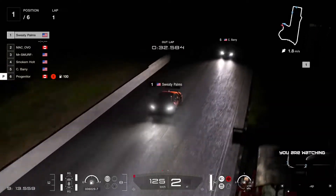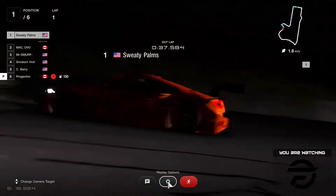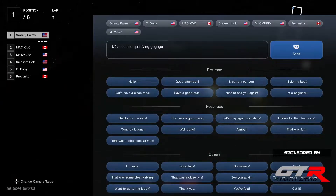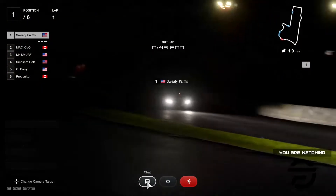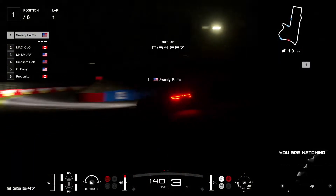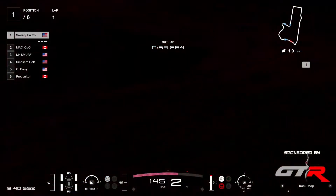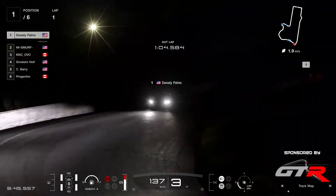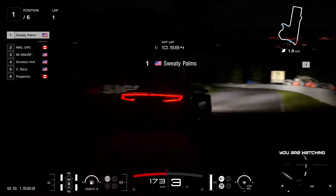We're going until 20 there in the bottom left of your screen — just gonna send the message here. So 10 minutes of qualifying. Every time I press zero on my keyboard it puts some weird stuff in the chat, but just ignore that please. So we have our championship leader Sweaty Palms coming down the hill.